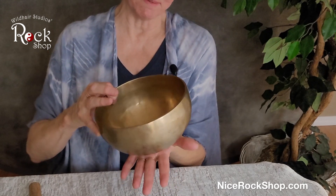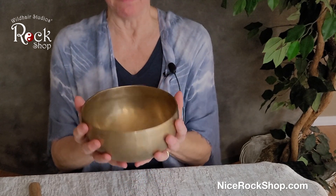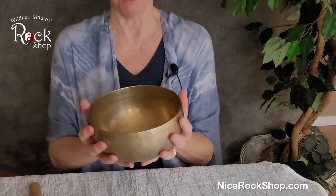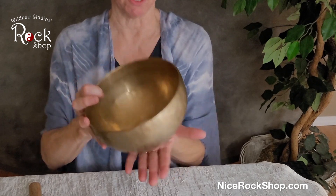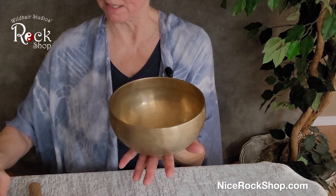When you use it, I like to keep it flat on my hands because when you're vibrating the bowl, that's what makes it sing. If you've got a lot of your hand on it, it stops the vibration. So you want as little contact with the bowl as possible, but to keep it steady. There's also a little pillow that it can sit on.